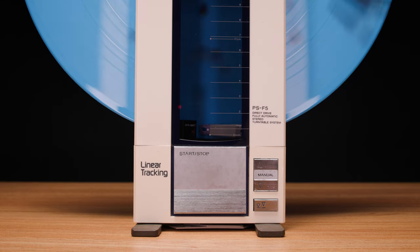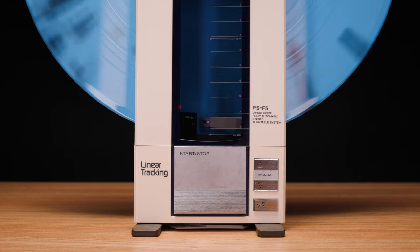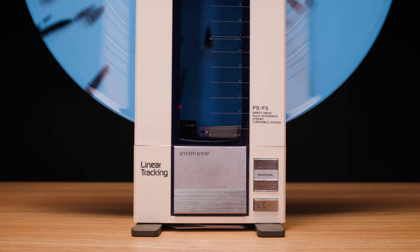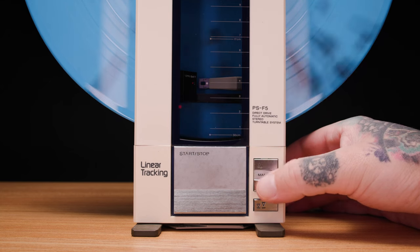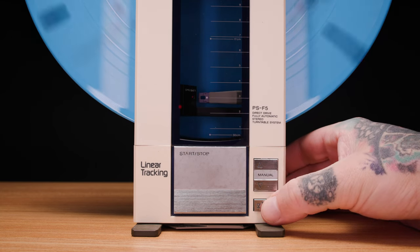This advances the tonearm to the beginning of the record automatically, or returns the tonearm to its resting point. You can also manually advance the tonearm by using the up and down arrows, just in case you want to play a song in the middle of the record.